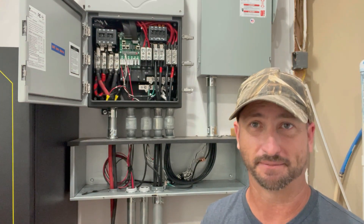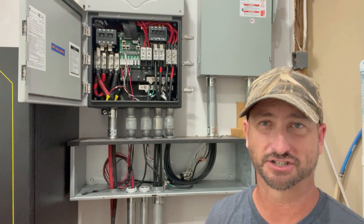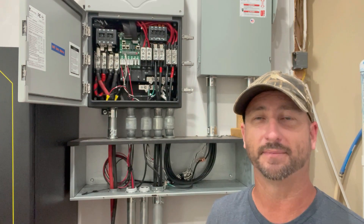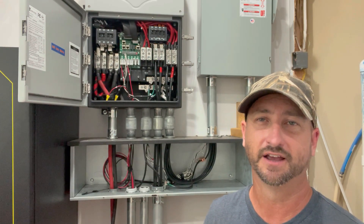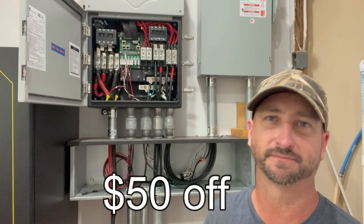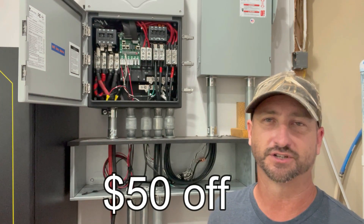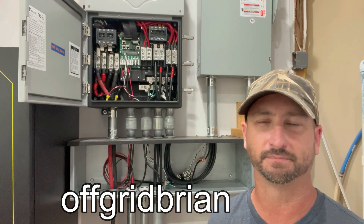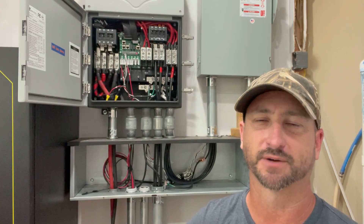I liked their products so much I bought them out of my own pocket. I thought my subscribers would also want to get this potentially, so I became an affiliate of EMP Shield and I can get you guys $50 off. I did ask them for a discount code and they agreed. Just use discount code 'offgridbrian' — all one word — and I'll link to that in the description of this video.